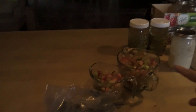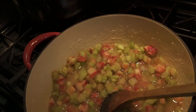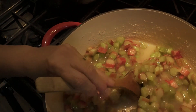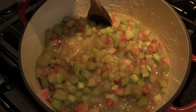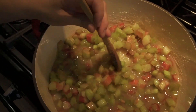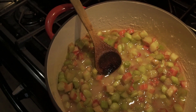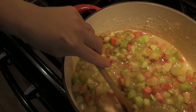I have this next batch all set to go for the jam — rhubarb and sugar. Can you see how it's all started to liquefy? It's drawing all the liquid out of the rhubarb and getting nice and wet. I'm going to turn the heat on medium and bring this up to a boil, then let it boil for 10 minutes uncovered. Once it's boiled for 10 minutes, I'm going to add my blueberries and then we'll go from there.